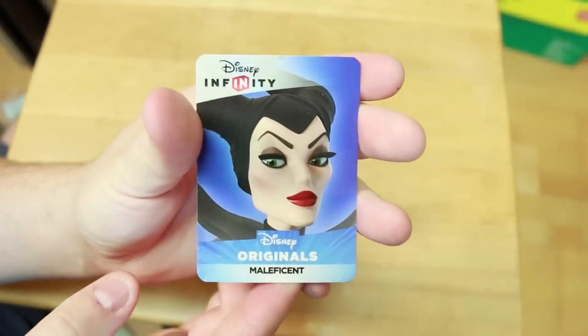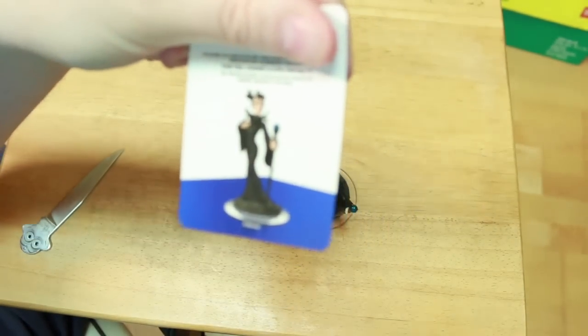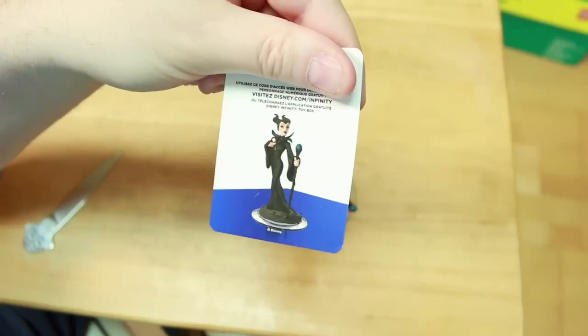Check out the card. Disney's original LoveSense. And in the back we have her in her pose there. Card focus, there we go.